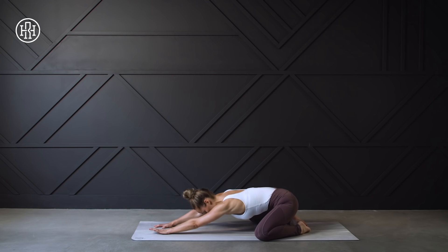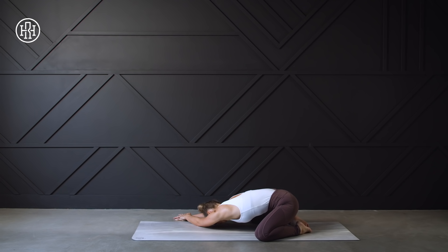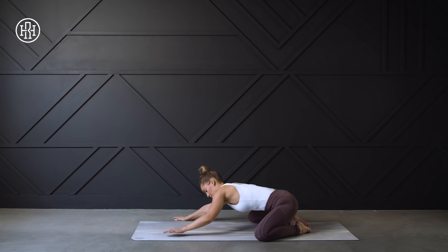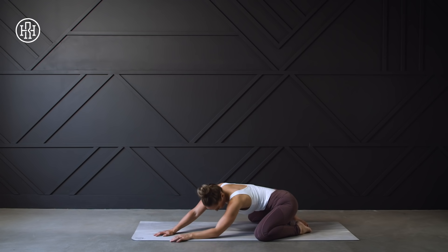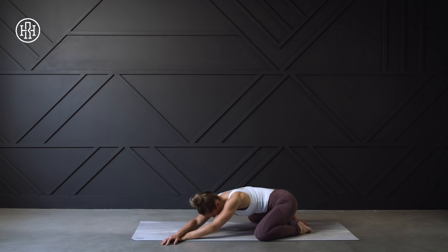Widening up those knees, we're going to press back into a nice deep child's pose, then walk our hands over to the right side of the mat, getting a nice stretch through the left side body. Make sure you keep that left hip down. Take some nice big belly breaths. Then walk the hands over to the left side of the mat — press that right hip down, feel a nice stretch through the right side. And then come back to center.